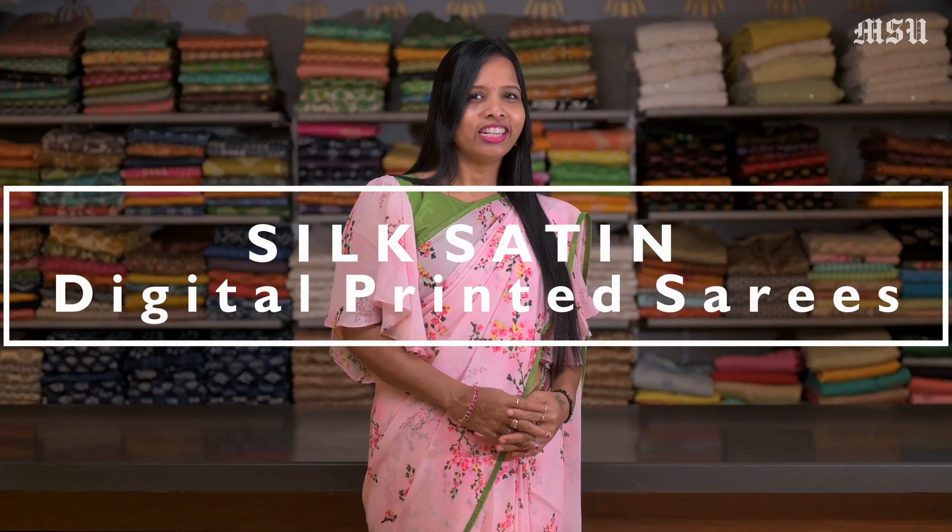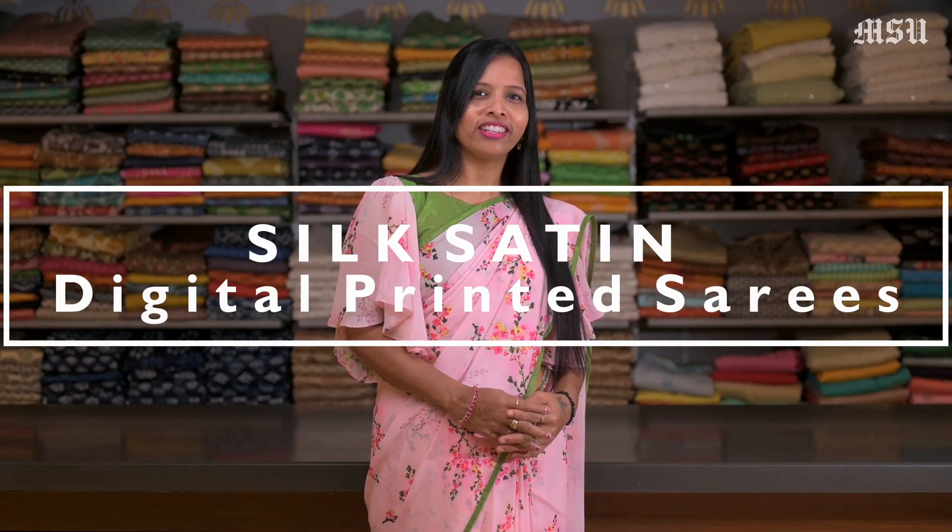Hi everyone, welcome to Mysore Sari with you. Today's video I'm going to show you some of our exclusive designer digital satin printed sarees which are ranging from 9000 to 10,000. So let's check on some of our collections.